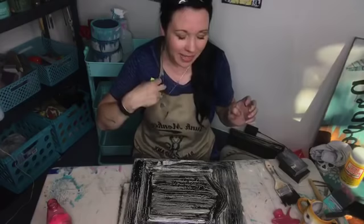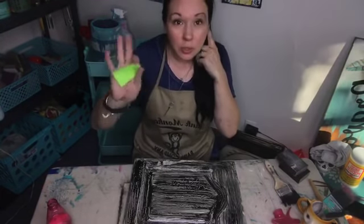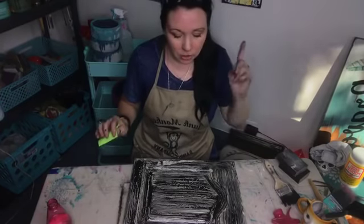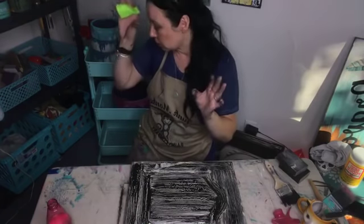You guys just have to email me at junkmonkeypaint@gmail.com before midnight tonight, Eastern Standard Time. So that offer doesn't turn into a pumpkin. We've got to let those dry — not touch them. Remember, patience is a virtue. Don't touch them.